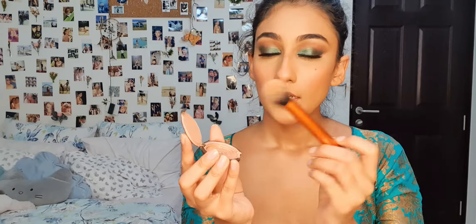The eyebrows are done and now I'm just going to put some highlighter. I'm going to be using this highlighter by Becca in the shade Opal — it's kind of broken, don't judge me — and I'm going to put it on. Next, I'm going to put on some lipstick. This is by Huda Beauty in the shade Trophy Wife, and I'm just going to put it all over my lips. Now I'm going to put some gloss on top — this is by Rimmel — just a little bit in the center of my lips.